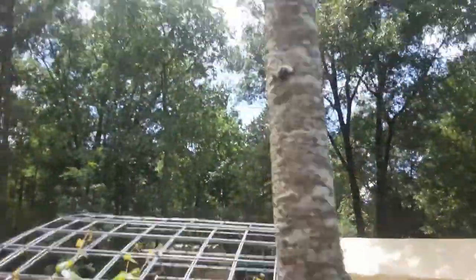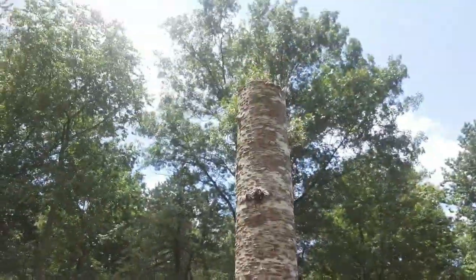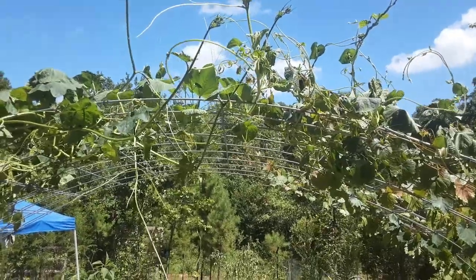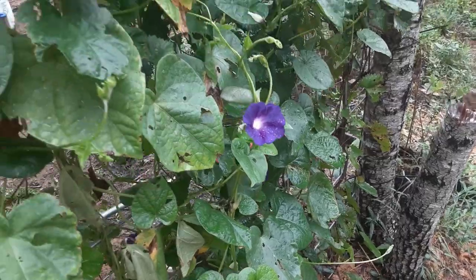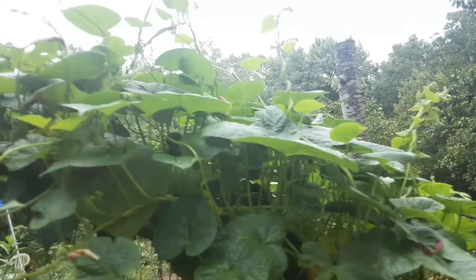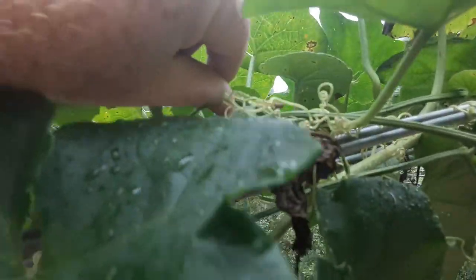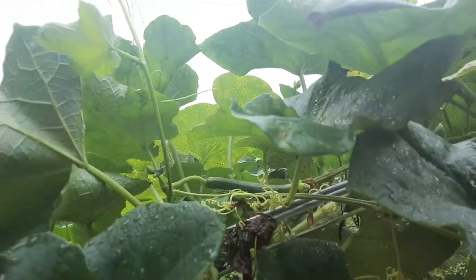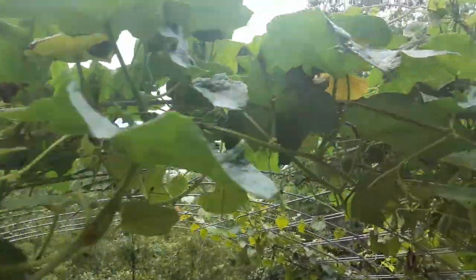I went ahead and decided to cut this tree to give it some extra sun. I cut it real tall — I think I'm gonna put a birdhouse right there on top. The two ends of the panel have finally met at the top, and it's starting to get pretty thick. I was starting to worry I wasn't getting a loofah gourd, but I think I found a baby one right in here. Still no bottle gourds, but I wasn't really planning on that — I was really trying to get some of these loofas going.